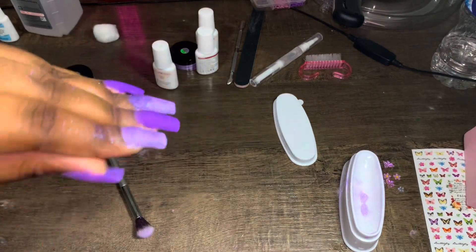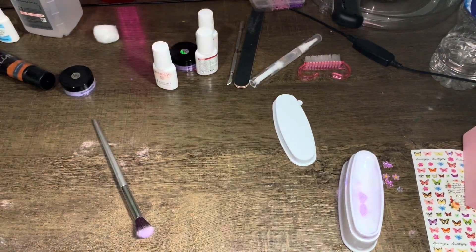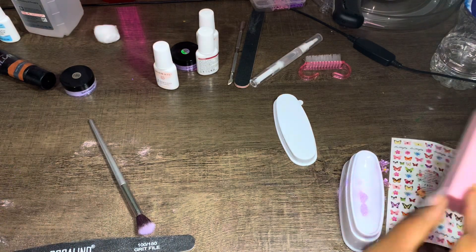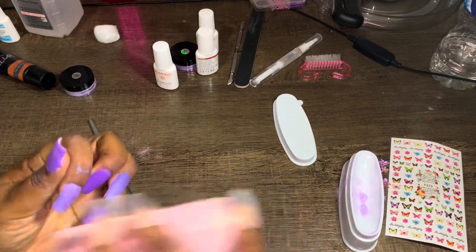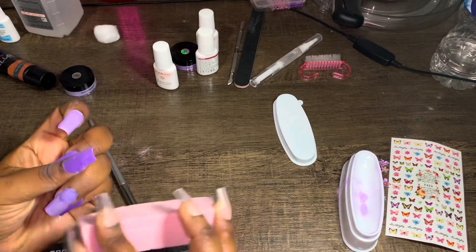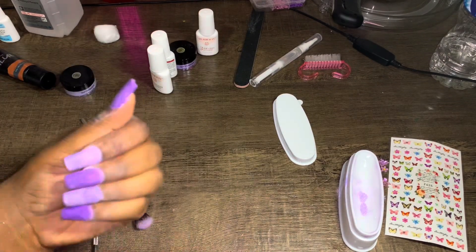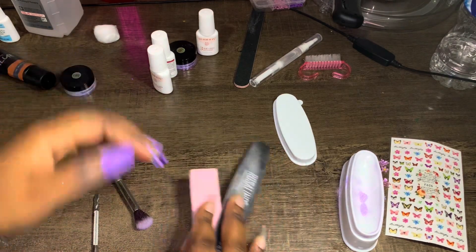I'm about to buff these nails and file them because they're a bit thick. The glitter's actually not bad but since it's my first time doing this in a while, I need to buff and file so they look decent. I'm using a Rosalind nail file 100/180 grit and the Azor Beauty buffer. The nails ended up a bit too thick in spots, but I'll do my best to fix them.